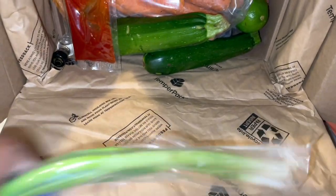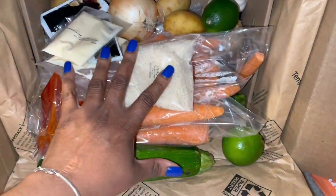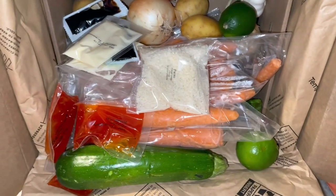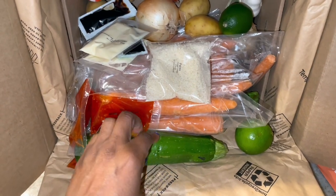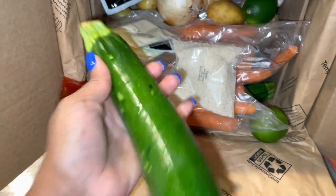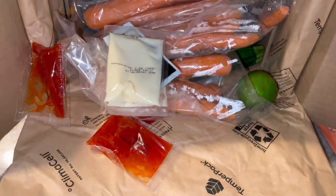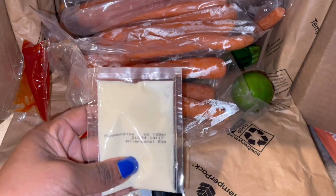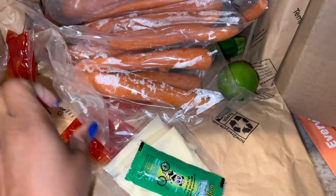Here's some scallions. I usually take all the vegetables and stuff and put them in the Dollar Tree bin because I'm not putting cardboard in my refrigerator — it grosses me out. So I got some zucchini here, some panko. Oh, this is mayo right here.